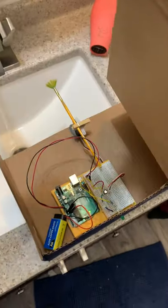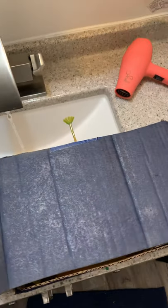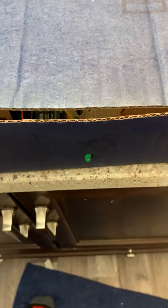Inside here is the Arduino. It can be done in a few minutes, but these are supposed to fit the bucket we have.